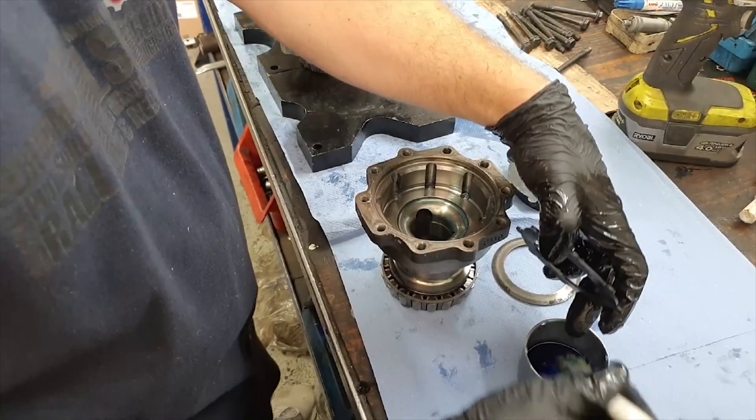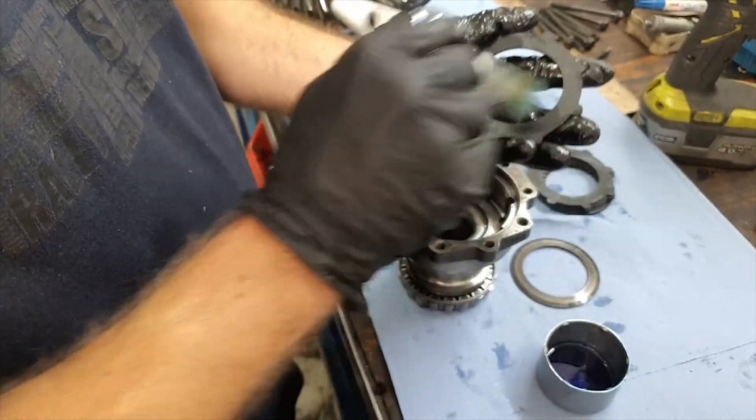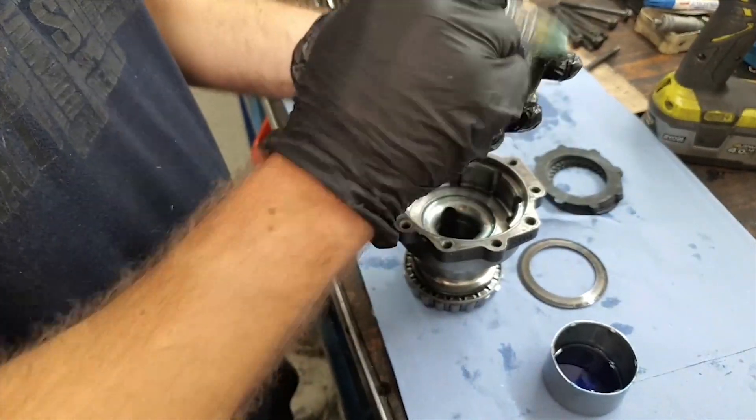Beginning the clutch stack for the cap side: start with the dog-ear plate and finish with the thick friction plate, just as on the other side.